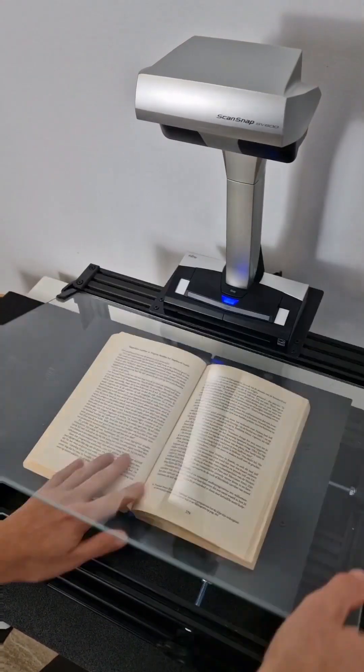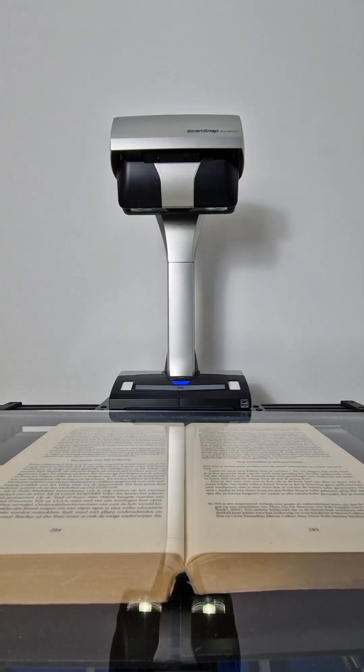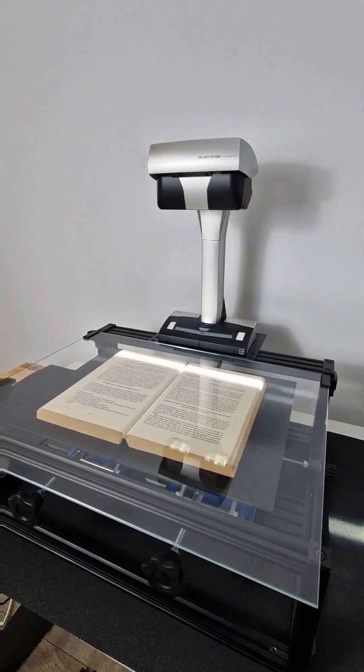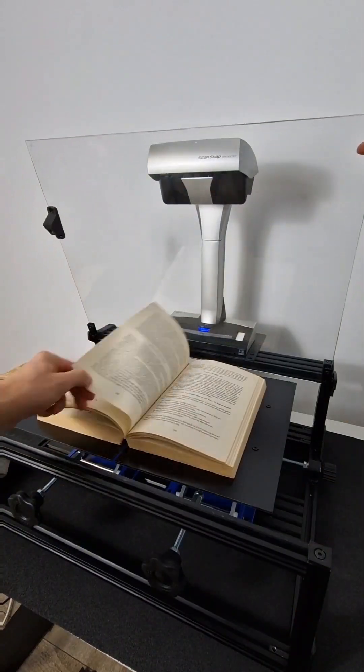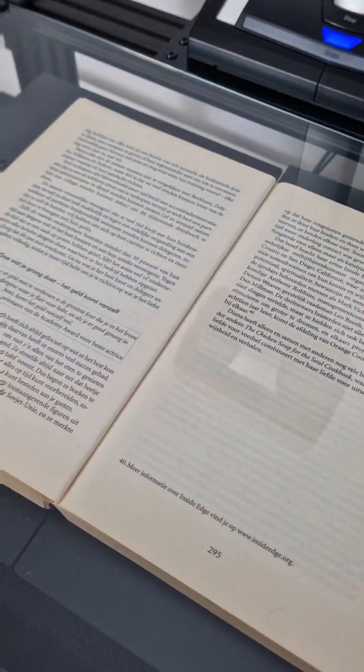This is how I scan my books into fully searchable PDFs. The first part is the scanning, and for this I use the ScanSnap SV600 placed over a Clip-N-Snap book cradle. The reason I do this is because I need my scanned images to be completely flat so that the OCR is as accurate as possible.